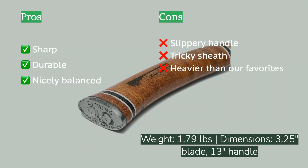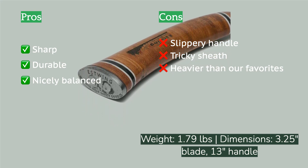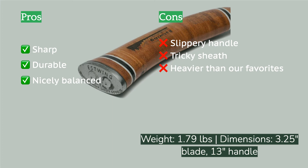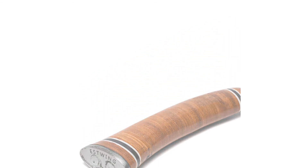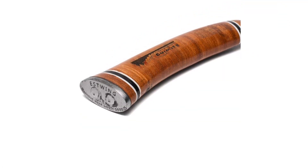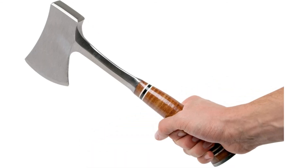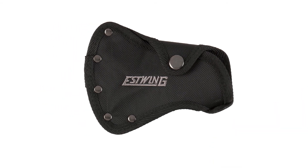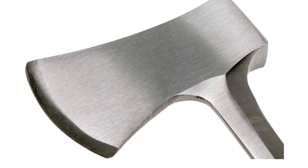It's also versatile, tackling log chopping, sapling cutting, and kindling creating. The blade cuts easily into wood and the length and handle curve provide impressive leverage. Estwing doesn't advertise the pole or back of the axe head as a hammering tool, but it is a wide and flat surface that many will use that way — it worked well in our experience, though the handle may not be engineered for the force generated when coming from that direction.